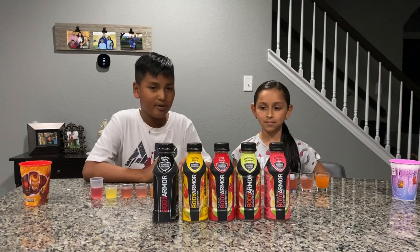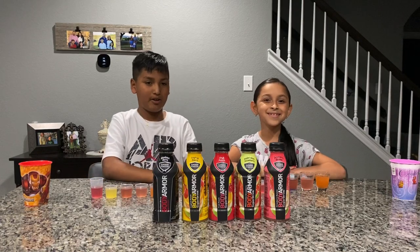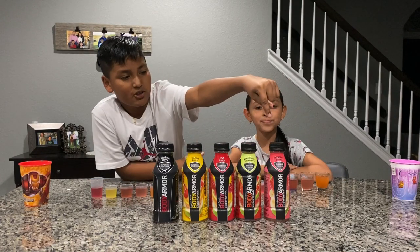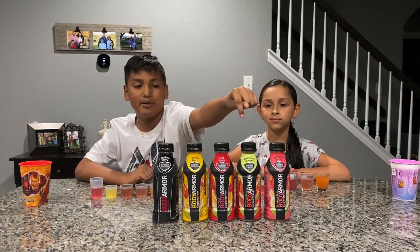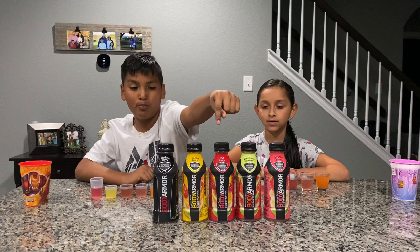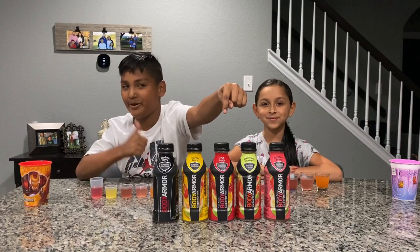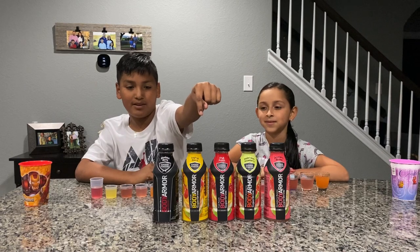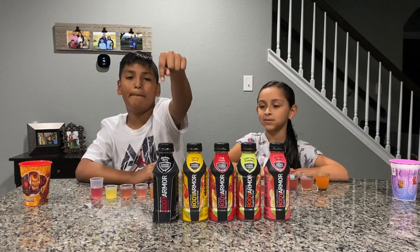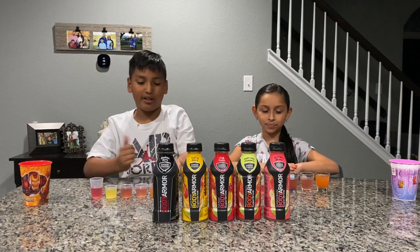The first flavor we're going to be trying is strawberry banana. Next we're going to be trying watermelon strawberry. Then fruit punch — my favorite. Then tropical punch. Then blackout berry. So let's get started.